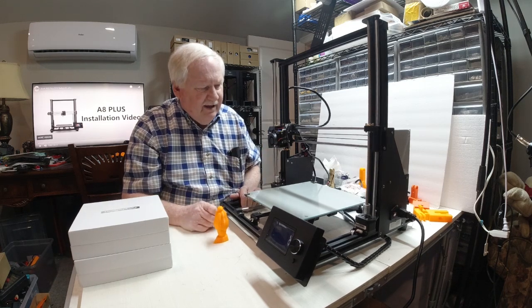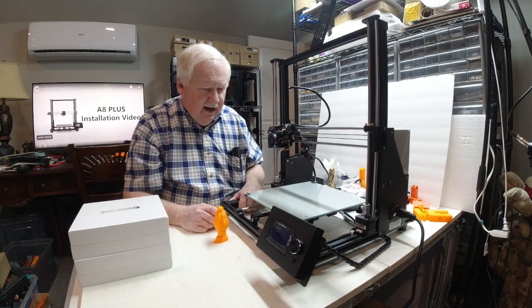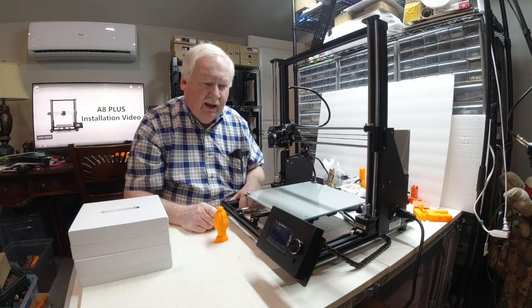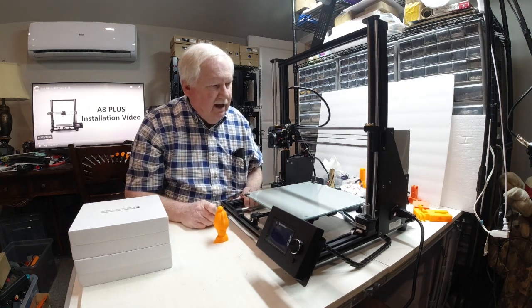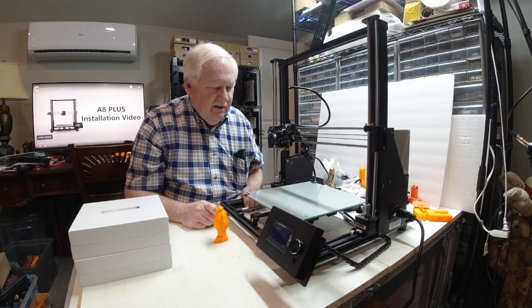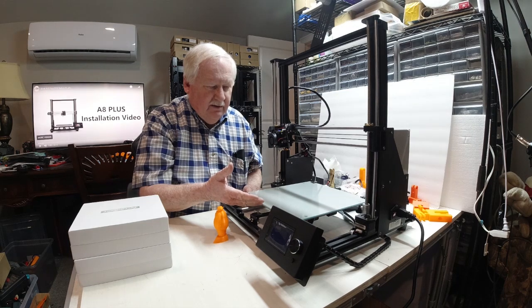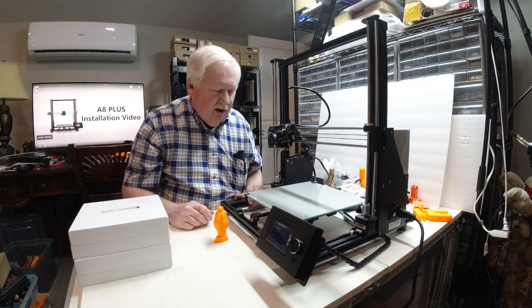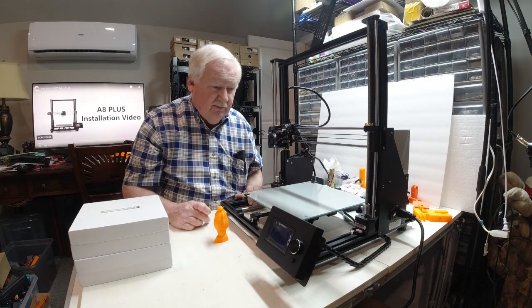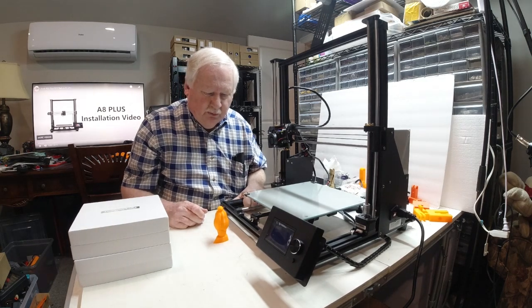That's a little bit about the Anet A8 Plus. Overall, I think it's a good printer — but will I buy more? Not if I have to go through hours of assembly. To be honest, the Tronxy XY2 Pro has a 255mm build plate, is large enough to run multiples of a lot of my parts, and requires a very short assembly time. I'm starting to feel like my time is valuable and worth something.